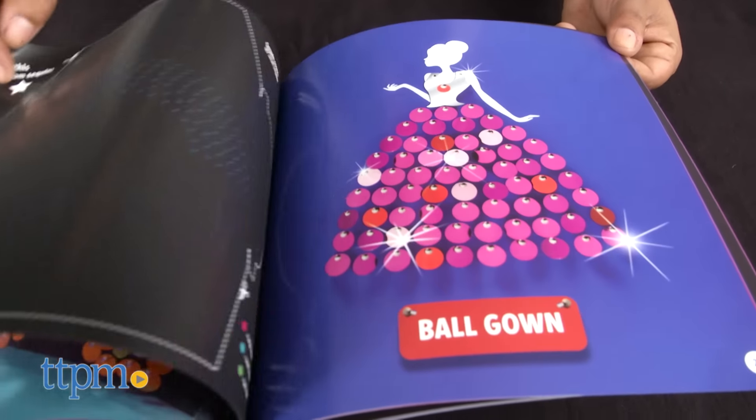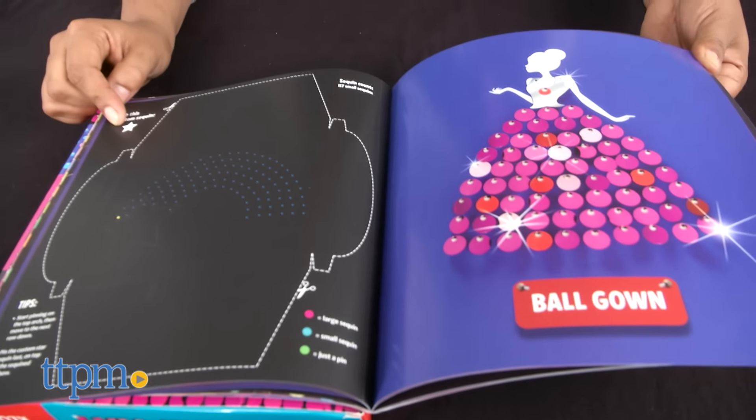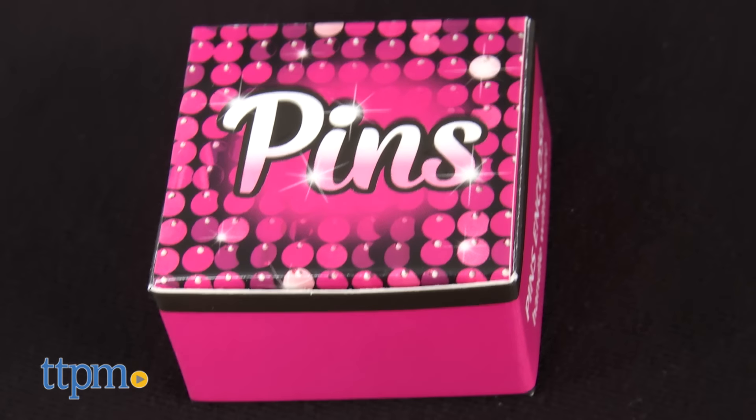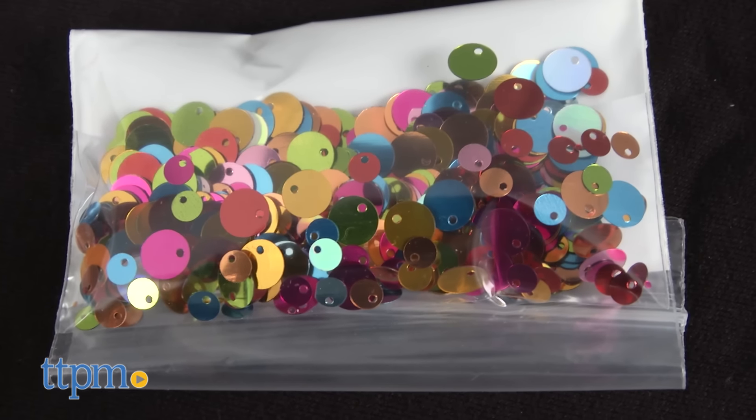This is a neat craft set that makes shimmery artwork for you to display using pins and sequins. This set comes with 6 art boards, over 700 pins, 12 patterns, and over 800 sequins.